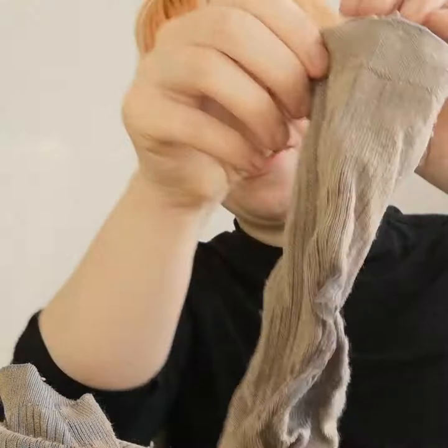Hi everyone! In the repair cafe today I am working on darning some socks. I've got two really nice pairs of socks that have got really big holes in them. I'm going to be working on darning them, which is a really nice method of keeping your socks nice and repairing them, so that they don't have to go into that horrible pile of socks that I have in my home.